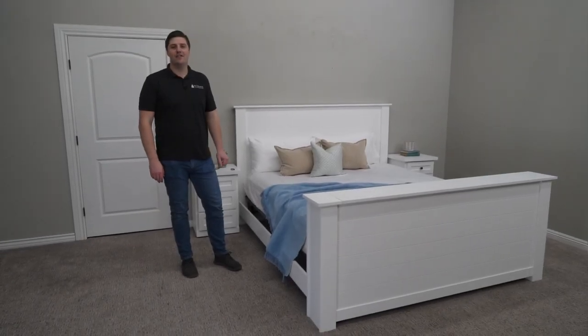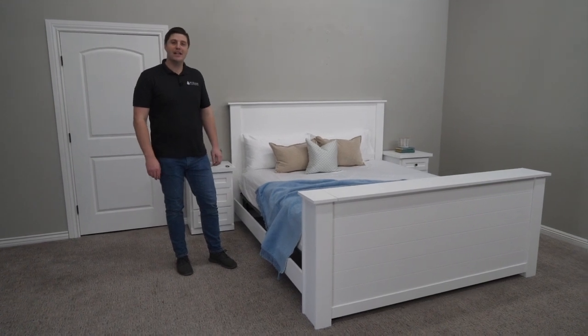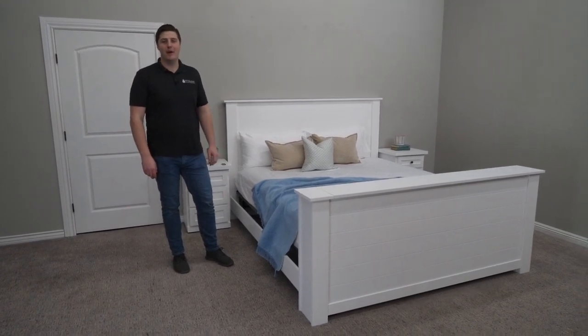Hi, I'm Caden with Wildwood TV Lift Furniture and I want to take a minute to introduce you to the Cape Cod TV bed.